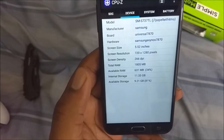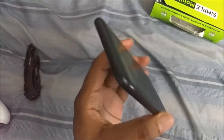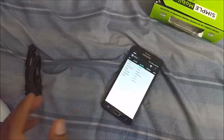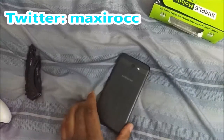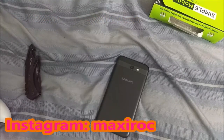Expect a lot of content to be coming out for this device. This is my first time having the 2017 J7, so be on the lookout for those videos. Of course, thank you for watching — be sure to like the video if you haven't already, subscribe to the channel, and leave a comment letting me know what you want to see with this device in the future. Until then, thanks for watching. My name is Max Rock and you have a good day.